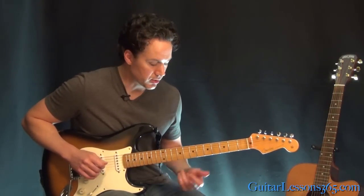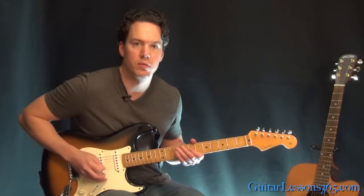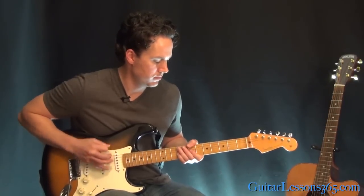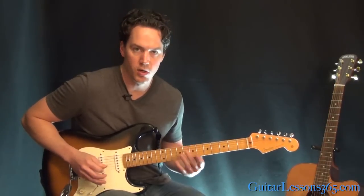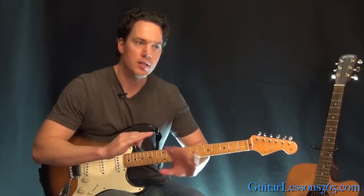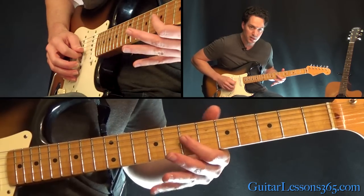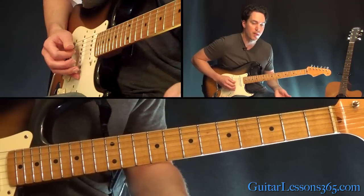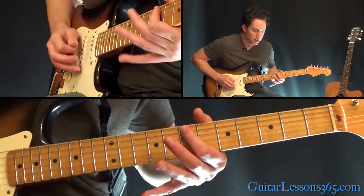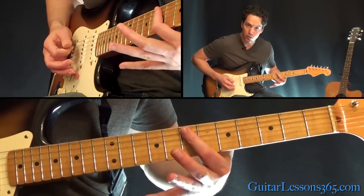Then we get to this main riff. It's going to start with just a lot of down-up motion. There's going to have to be a lot of muting going on in the left hand because you're constantly just nailing the strings in between the little melody notes. The two notes on top are always just seven on the G to nine — we're just changing around the bass note. Hit that seventh fret twice on the A string, then three times, back to those two notes, and three more times.